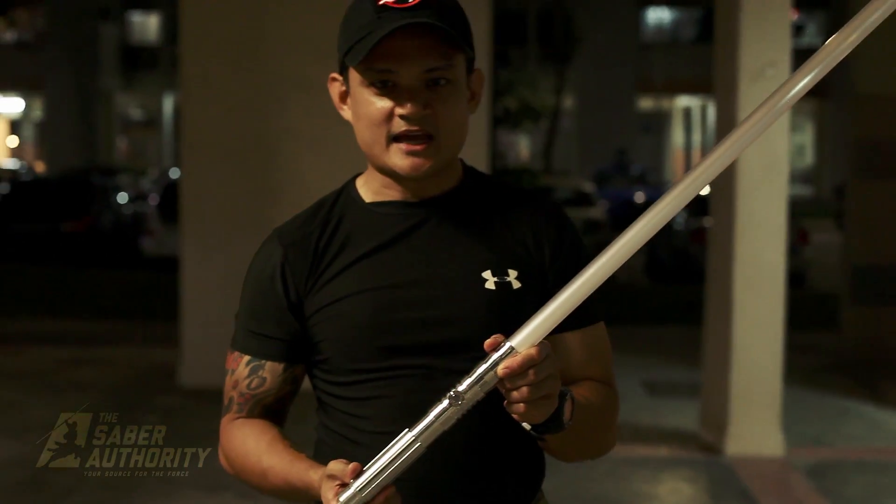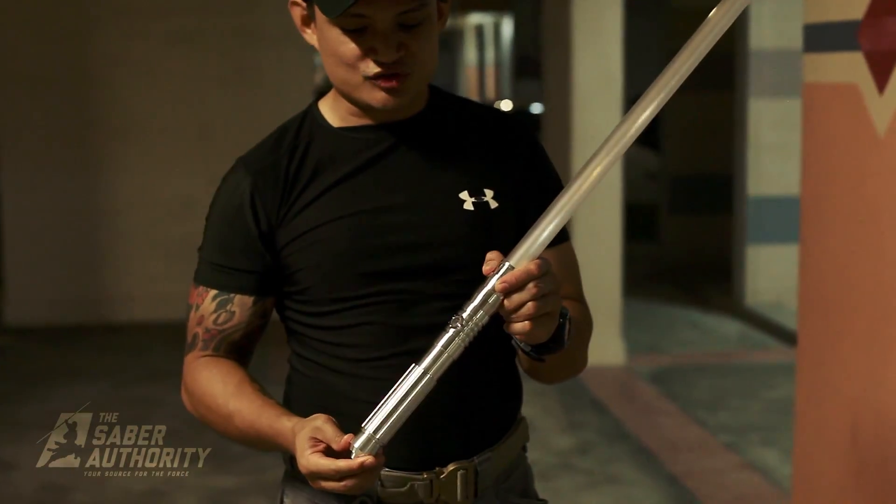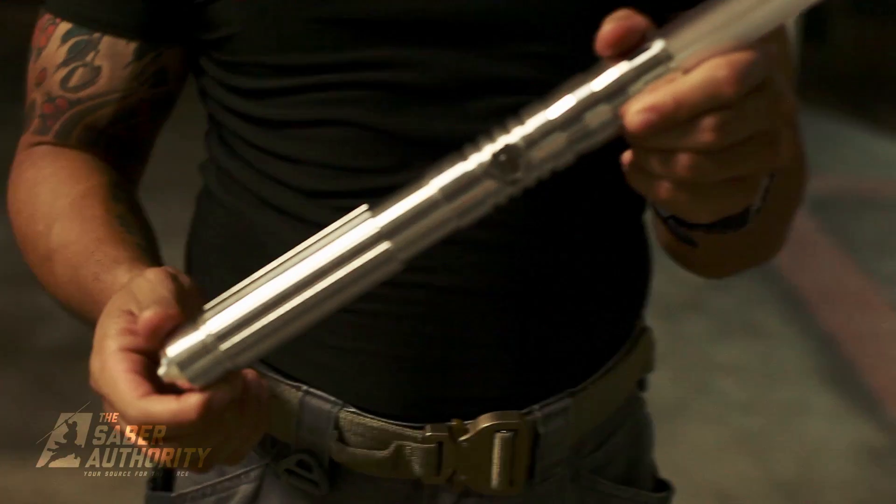All right guys, this is the Vedas Vault Havoc. It's extremely shiny — I love the polish on this guy.